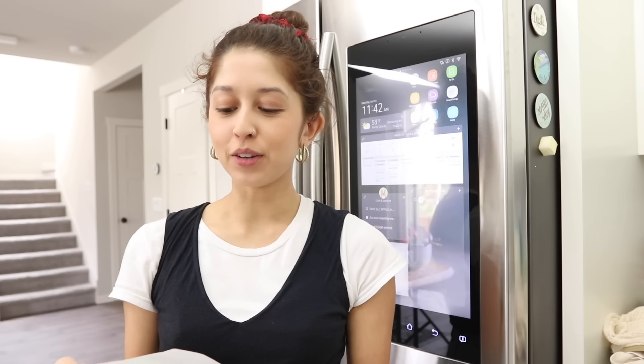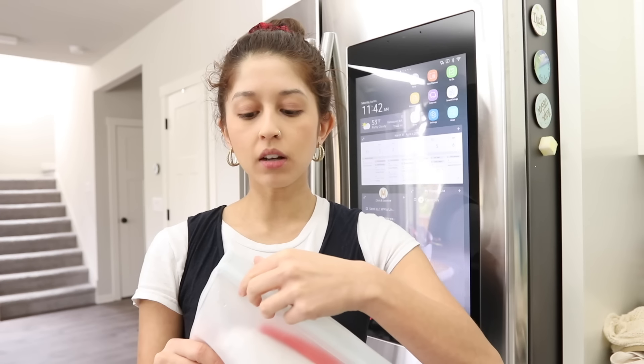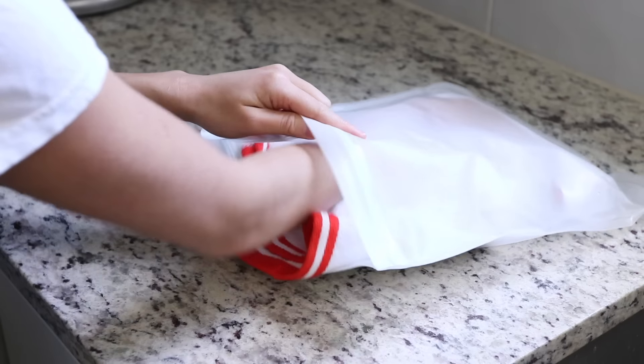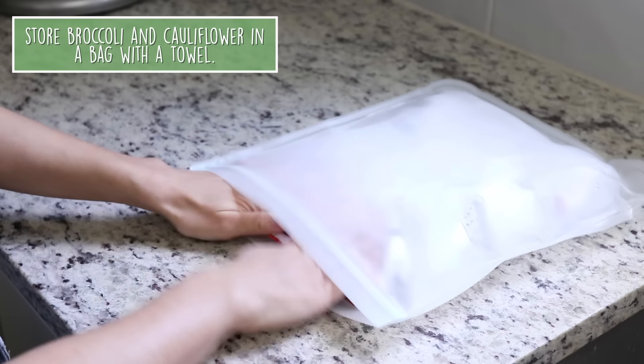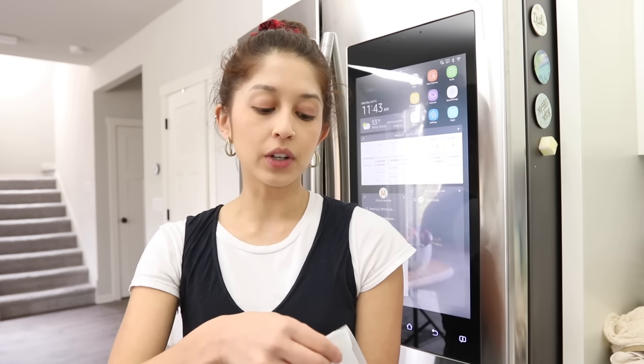For broccoli and cauliflower, we transfer them to a sealable bag but keep the ends open so they can breathe. Put a paper towel or regular towel inside the bag to absorb excess moisture. It's a little clunkier in the fridge, but it's definitely worth it — they keep their crisp texture and stay fresher longer.